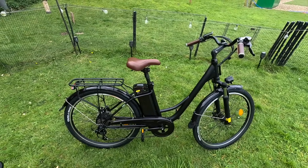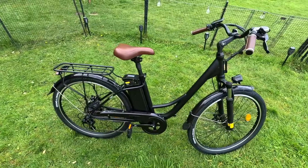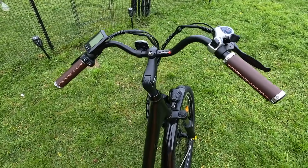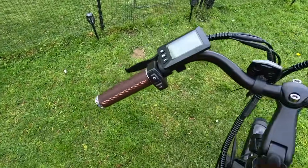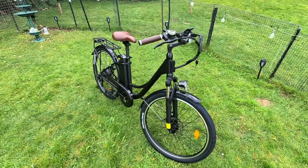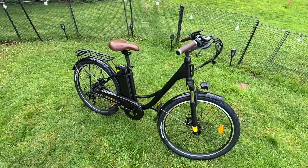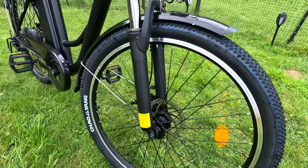Maximum speed on this is 15.5 miles per hour. If you wished, you could change that up to 20 miles per hour by unlocking it — their website tells you exactly how to do it by pressing a few buttons — but remember, once you're going over 15.5 mph it becomes illegal on UK roads. Excellent sized tires: 26 by 1.95 inches.